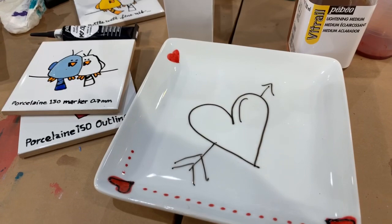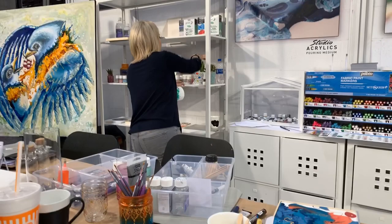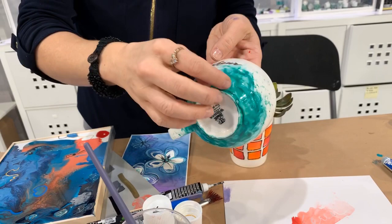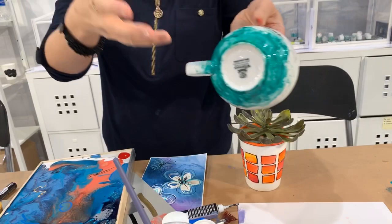You can do very simple designs. Here's a portion showing just the color applied and then the 3D outliner on top. This one here — I used the marker and a little bit of thinner to make it just slightly more fluid, and then I used a straw and blew to create little dots. Or use a toothbrush like this. Once it's baked and cured, that's it — it's permanent.